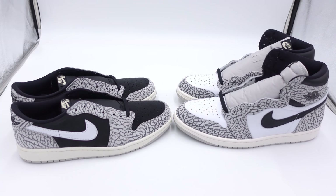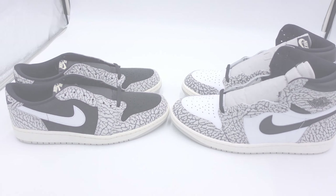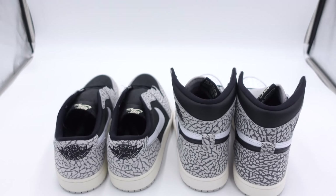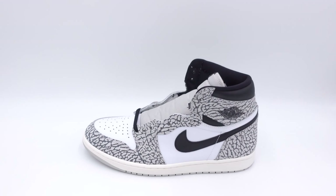I think people gravitated more towards the lows because that black just goes better with the elephant print. If you're wearing an outfit, you're probably going to wear a black outfit with these, or an outfit that has mostly black in it — so that black just helps complement it. Most of the time you won't wear an all-white outfit with these, and plus they come with black laces. So that's why I think people kind of strayed away from the high tops, just because of that white mid panel.